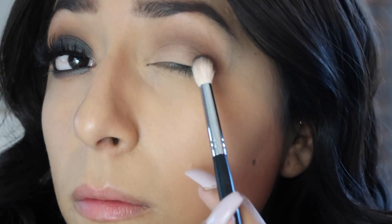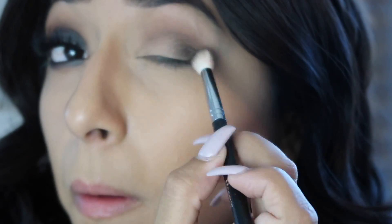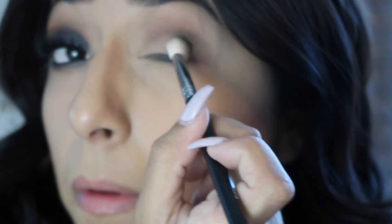From the same palette, I'm going to pick up 'Punk' and use the Morphe M573 brush, concentrating that mainly on the outer corner and working it slightly into the crease.